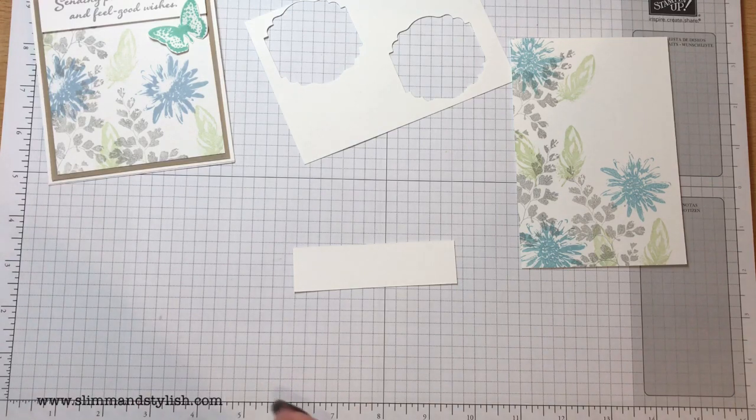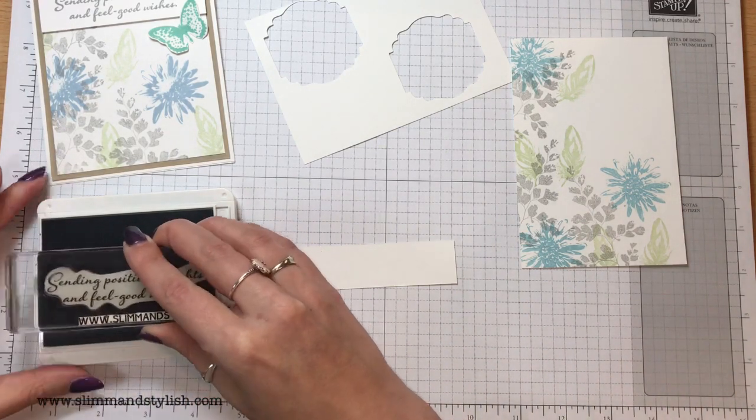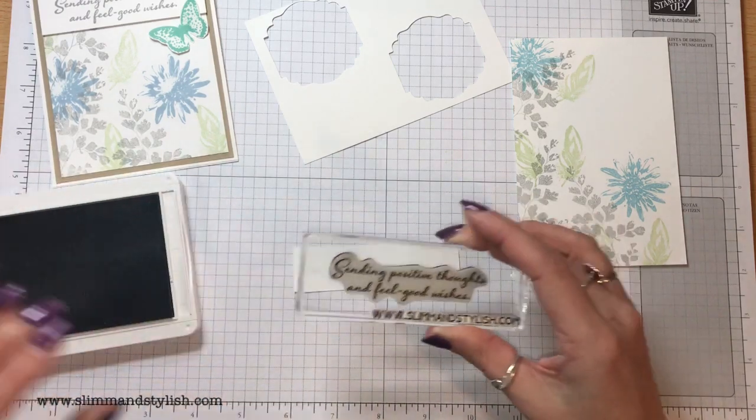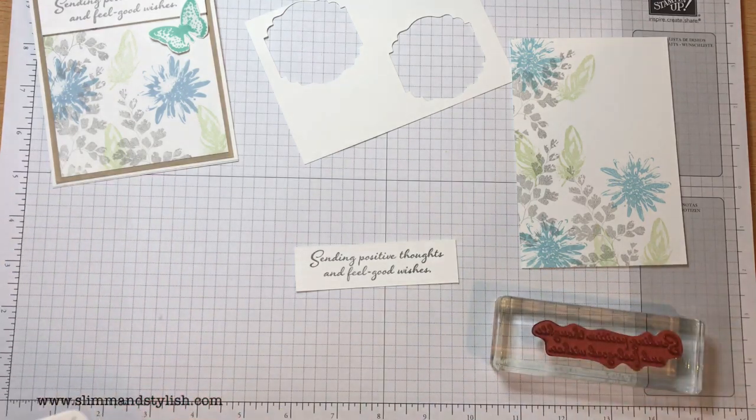Smoky Slate. The sentiment reads 'Sending positive thoughts and feel good wishes' — what a great sentiment. I love the font on this as well. I'm just going to stamp that straight down. I'm not going off and on because with sentiments you want them to be really clear.